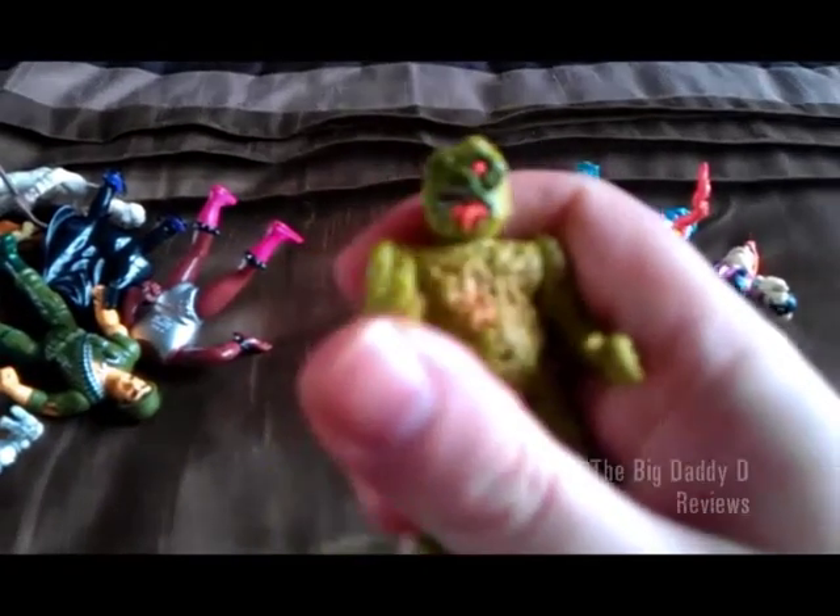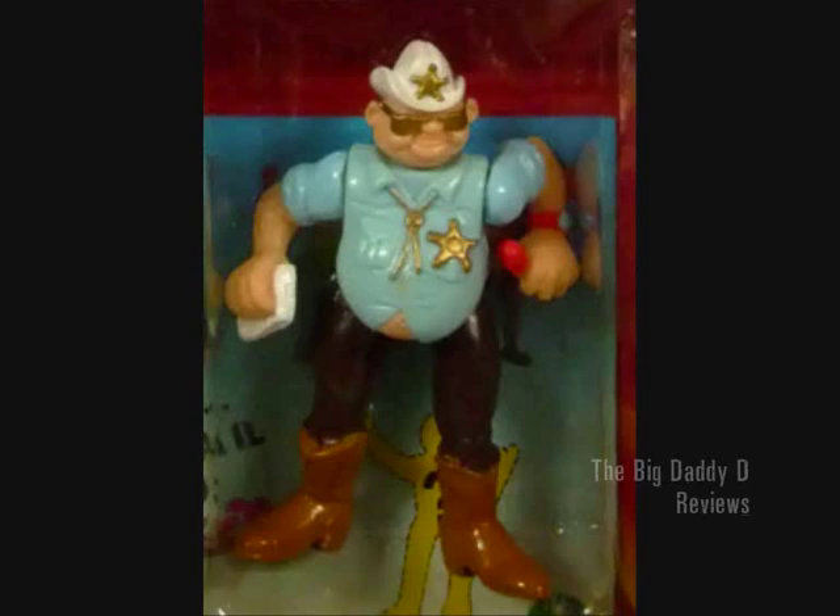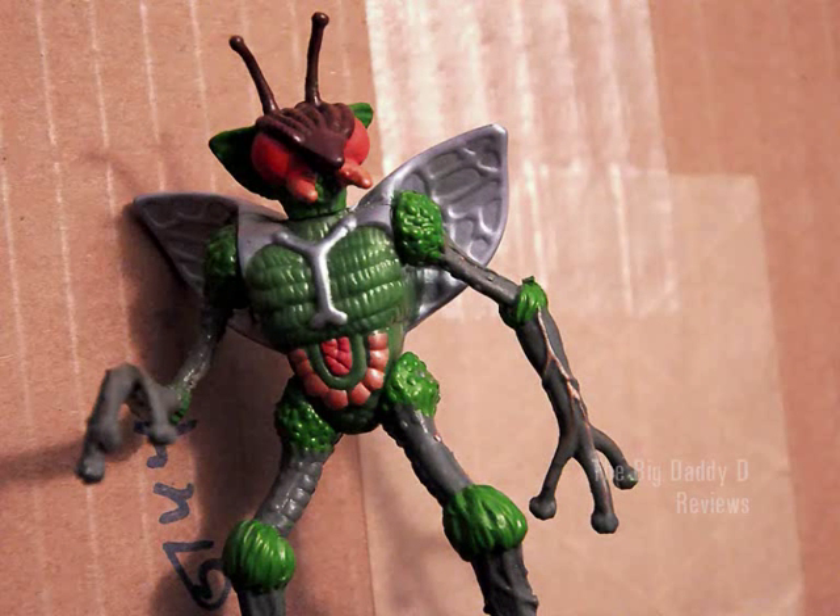Personally, I really liked the randomness of the figures chosen and how they ranged from your everyday overweight town sheriff to a monstrous humanoid fly. I mean, what the hell?